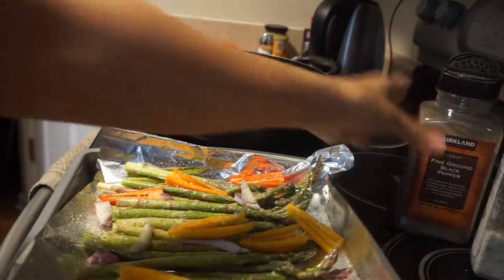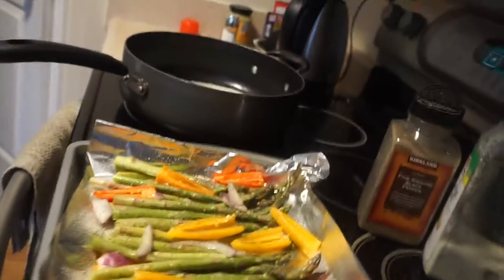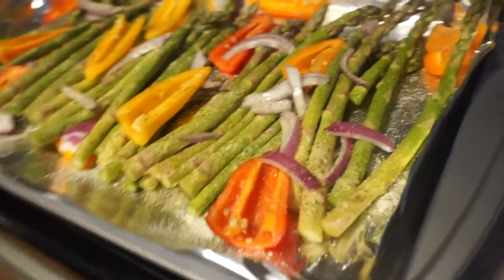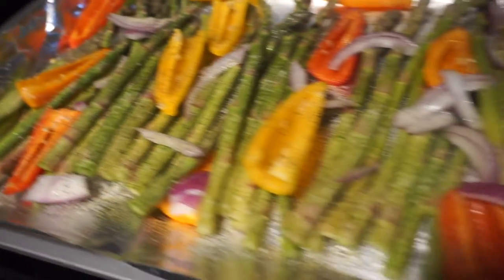Set the oven to 400 degrees and a timer of seven minutes, then check it. At that point you can decide if you want to cook it a little bit longer. This is how I cook my asparagus.